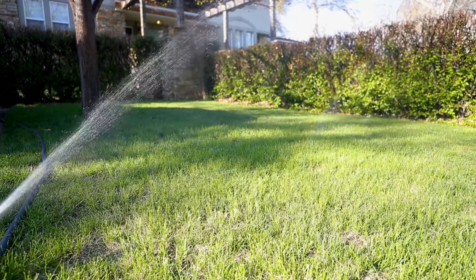When you water is also one of the critical factors important to a healthy lawn. A lot of people turn on their sprinklers and just let them go at any time of the day, but for the best results, you want to turn the sprinklers on first thing in the morning.